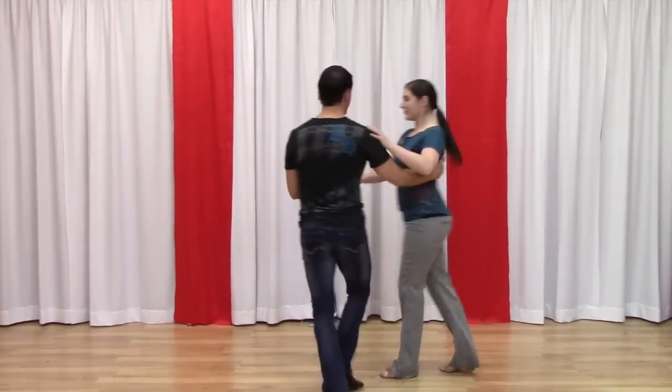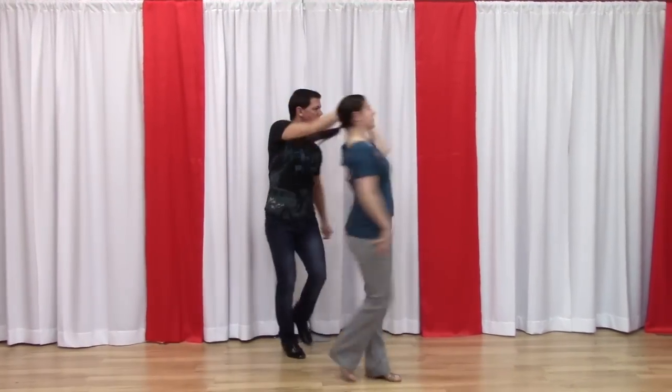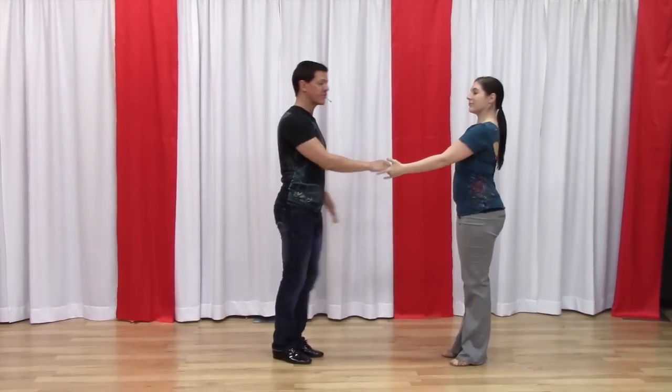One, two, three, and four, five, six, seven, and eight. One, two, three, and four, five, and six. So we'll try that again from the other side.